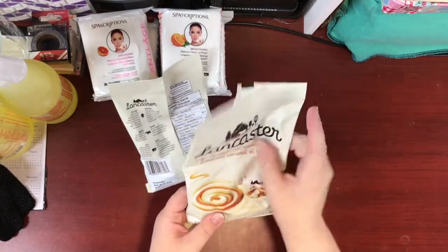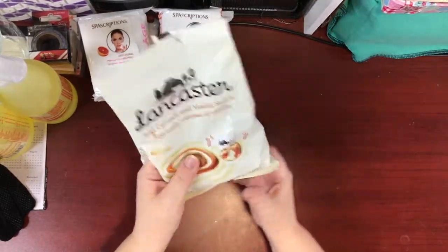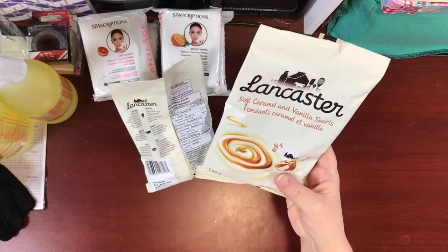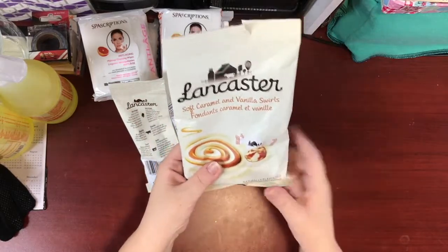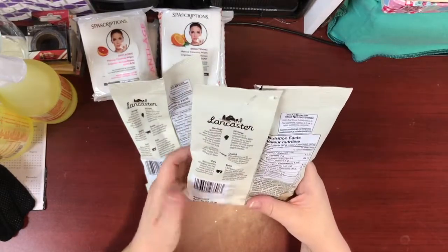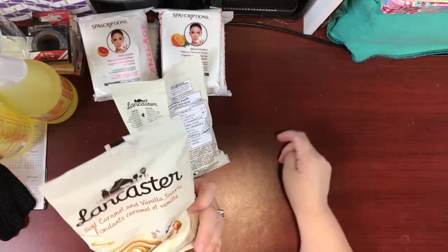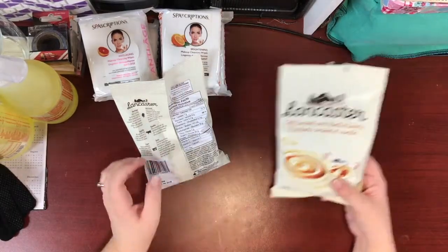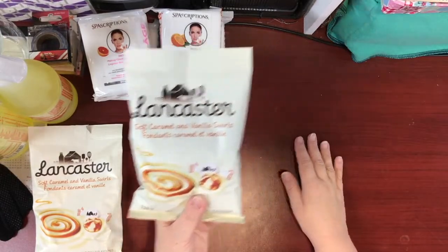Here's the good part: I saw these Lancaster soft caramel and vanilla swirls and I've already opened and probably eaten half the bag because they're amazingly delicious. They are exactly what they say — soft caramel and vanilla. It's a 130-gram bag. I got two of these and I'm glad I did because they're really good.